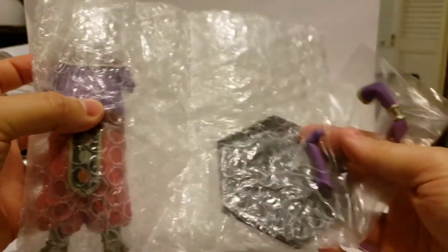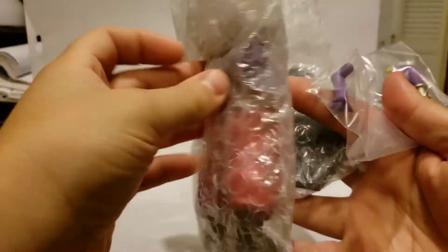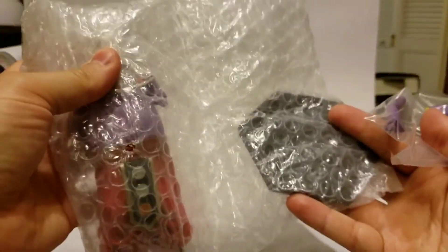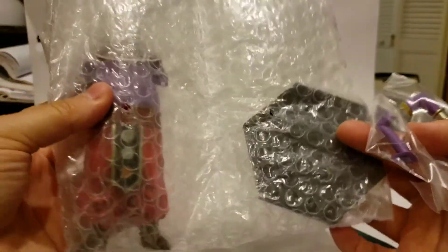And there we have it — parts in the little baggies: the arms, the base, the body, and it looks like the head's already attached on this one. Let's get this thing put together.